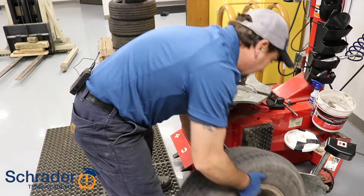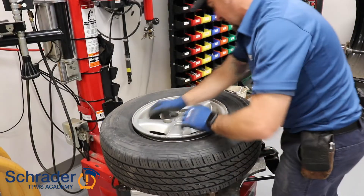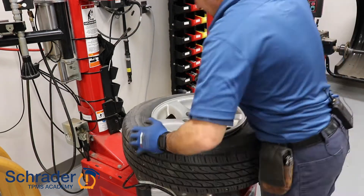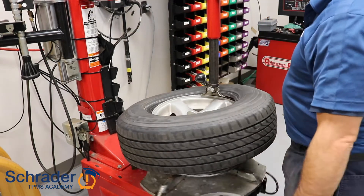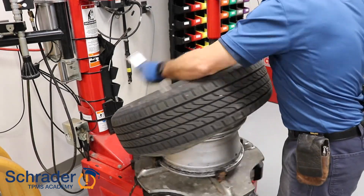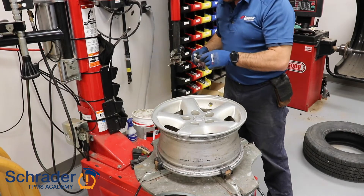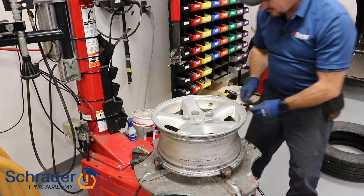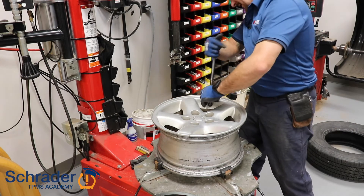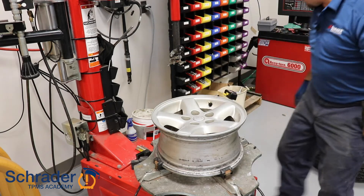Break both sides. Now we're going to break the back side. I'm going to remove the valve stem. We're going to install the sensor that comes with the retrofit kit. Use your TPMS install block. The sensor's installed.